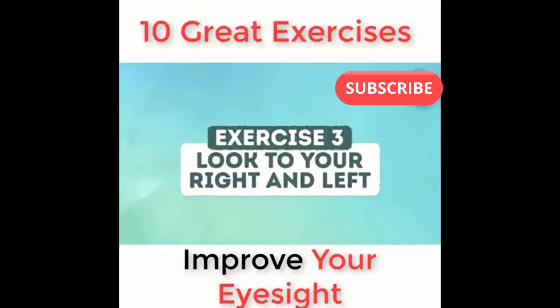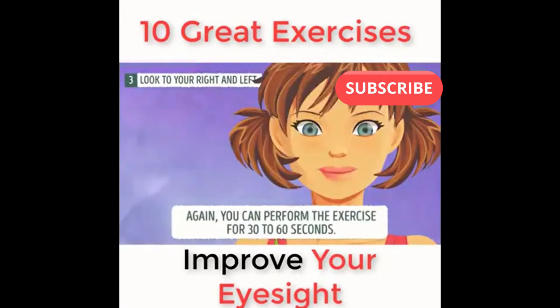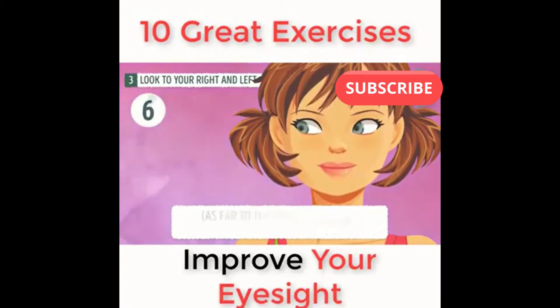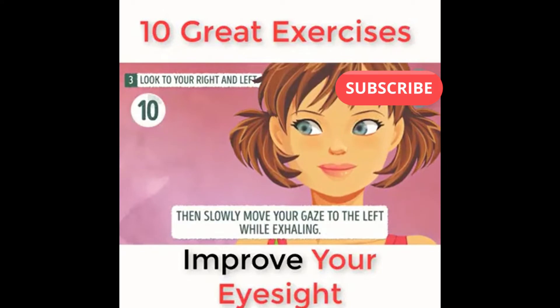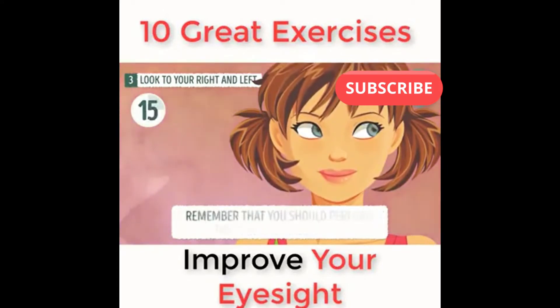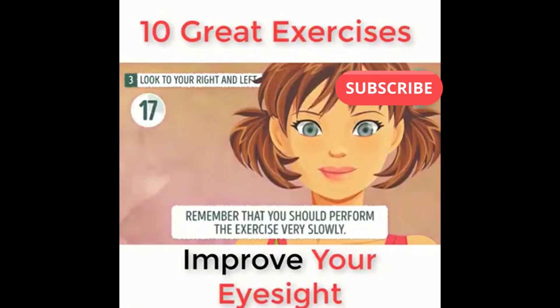Exercise number three: look to your right and left. You can perform the exercise for 30 to 60 seconds. To do it correctly, first look to your right slowly while inhaling, as far to the right as you can but without straining. Then slowly move your gaze to the left while exhaling. Remember that you should perform the exercise very slowly.